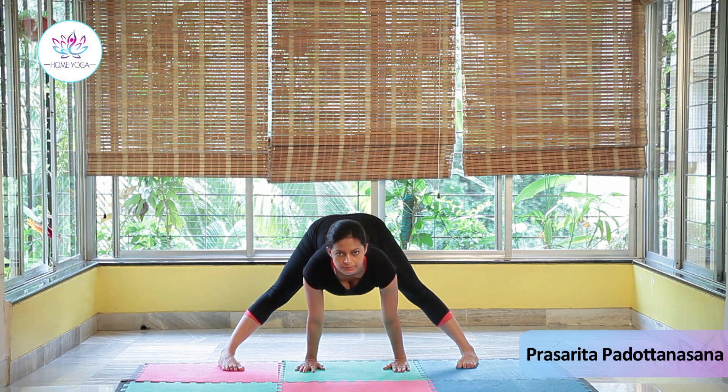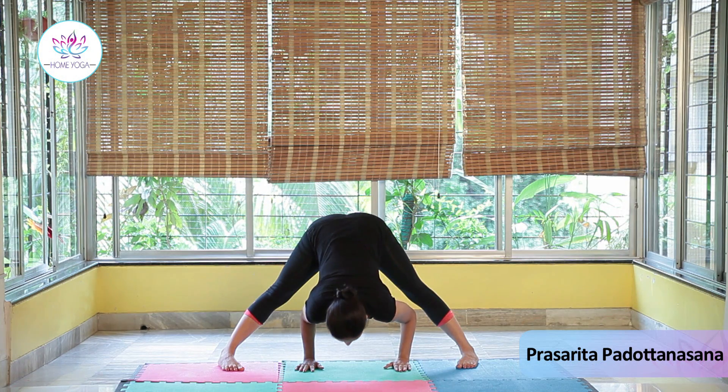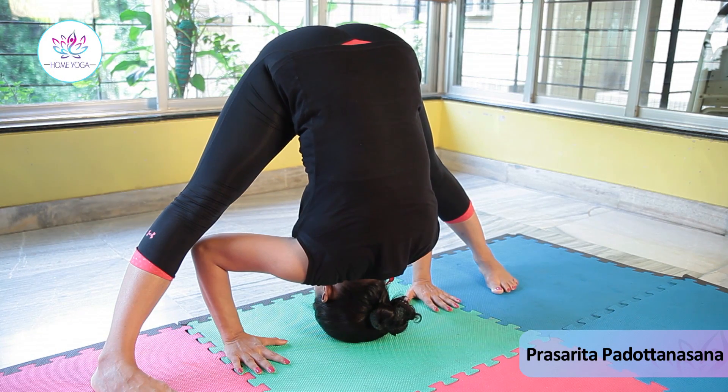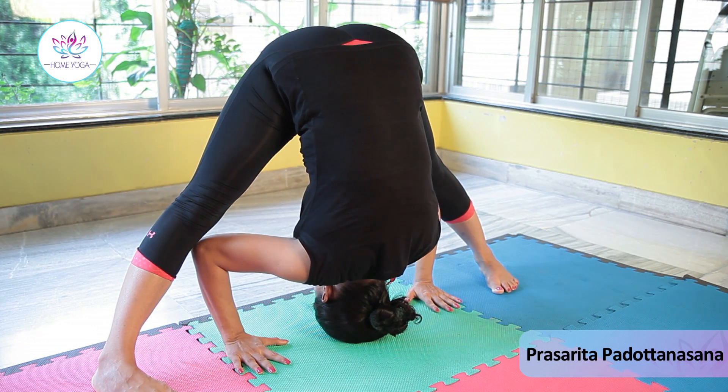Start bending your elbows towards your body so that your legs, your hands, and your head are in one line. Be there for 20 to 30 seconds with normal breathing.